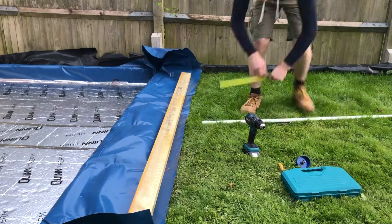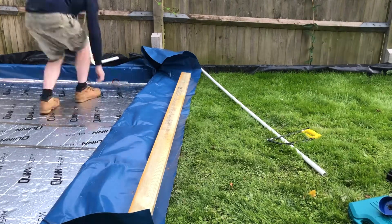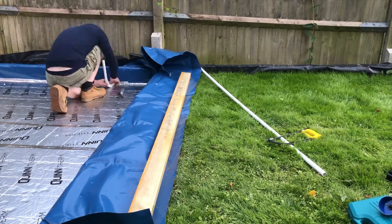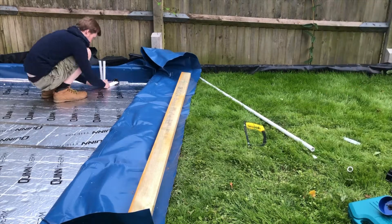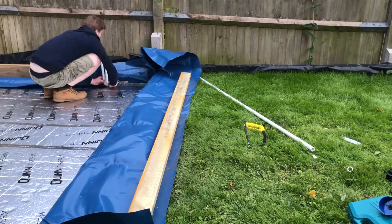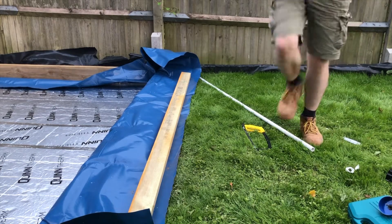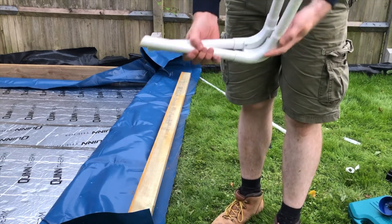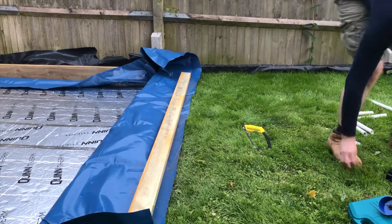The next job is for me to insert some plastic ducting which will allow me to pull electrical cables through into the building, through the concrete base and then up through the stud work, rather than me having to drill a hole in the side of the building retrospectively. I've used some 20mm plastic piping for this and I'm using two sets — one for the electric cables and another set for some ethernet cables.